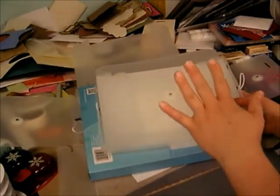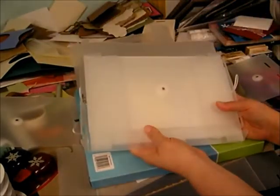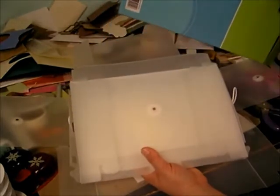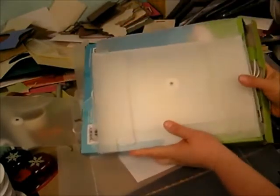You have to email me and tell me that you're okay with me throwing out this box, because I don't want anybody mad at me if they get it without the box. So that's what it looks like coming out of the box.